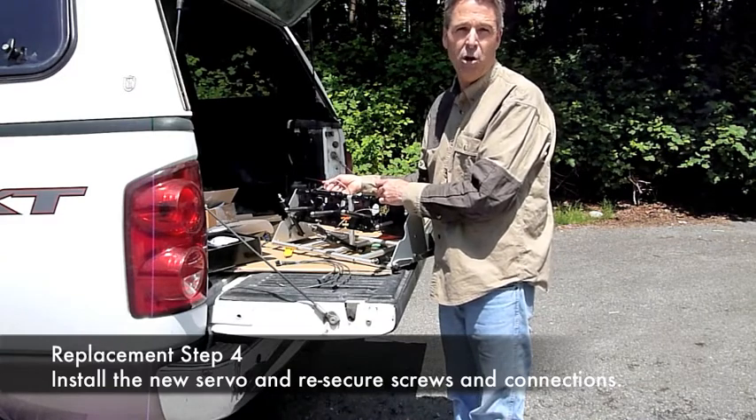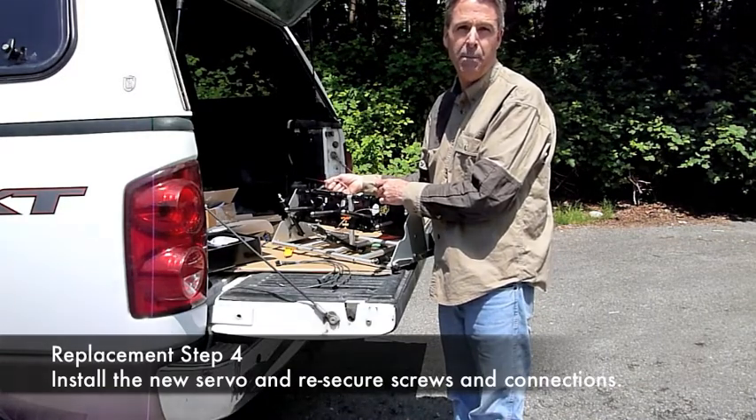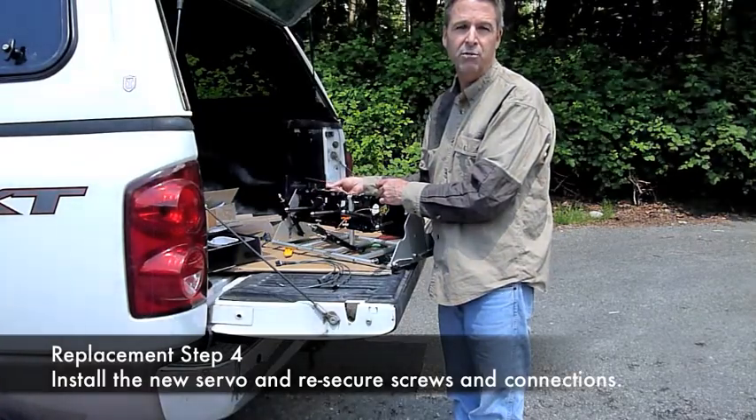It's a 10-minute job. You should always be able to get back in operational as long as you have a test servo.